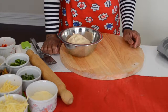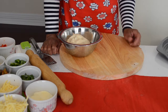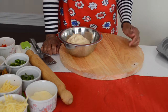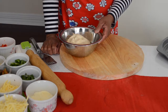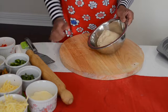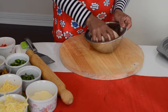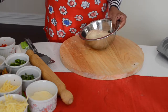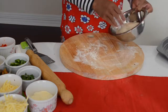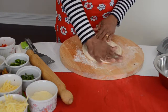Hi everyone, welcome to my channel Secret of the Kitchen. Today I'm going to show you how to make pepperoni pizza. I have uploaded a video on how to make the pizza dough — I'm not going to show that today. I already made my pizza dough. If you want the recipe, there is a video about pizza dough. Now I'm going to put the flour and roll my dough.